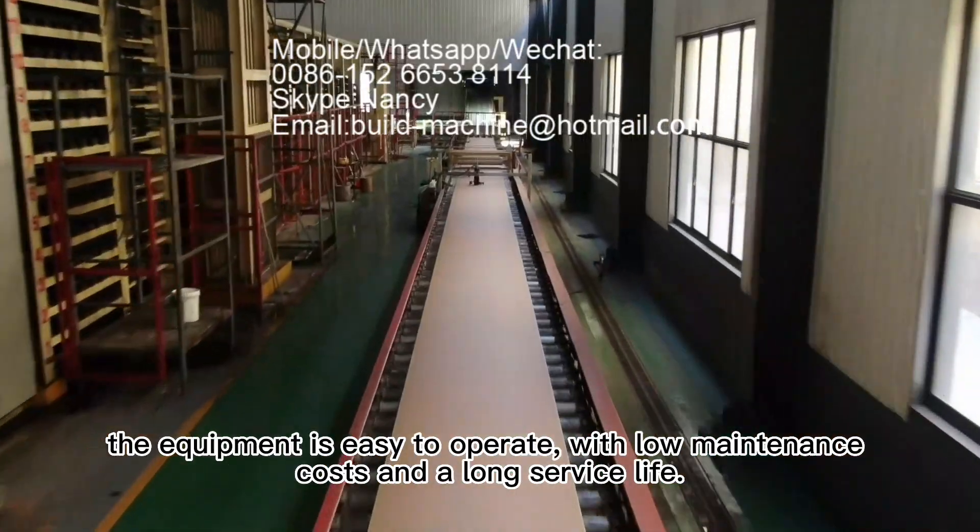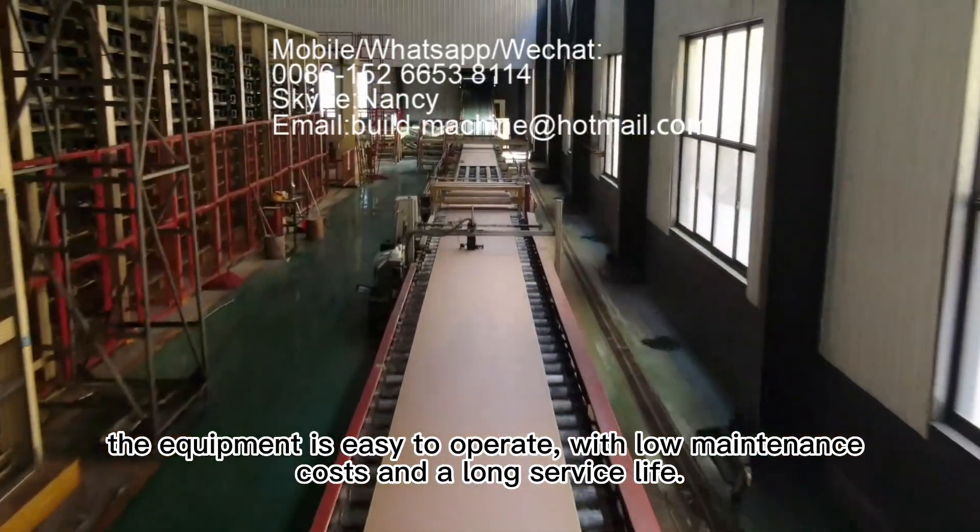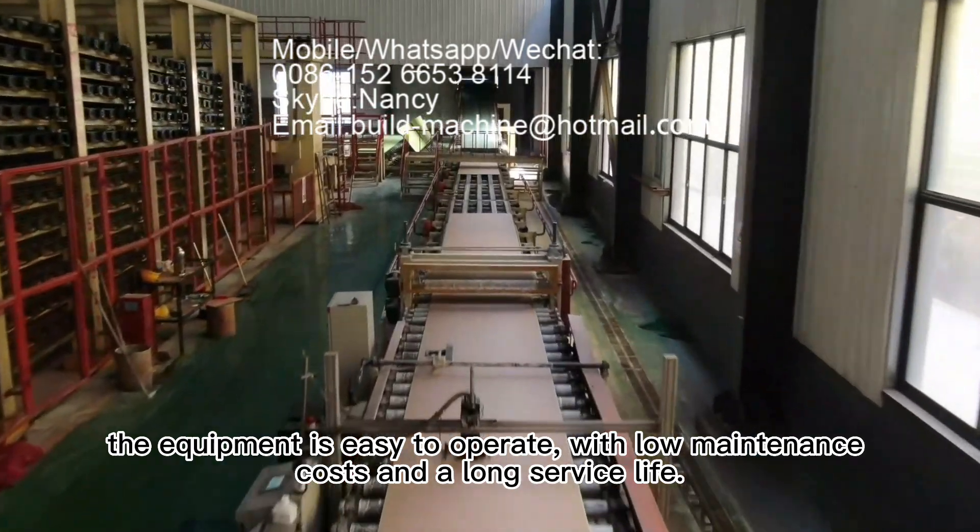Finally, the equipment is easy to operate, with low maintenance costs and a long service life.